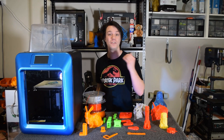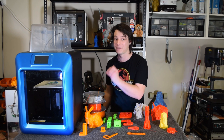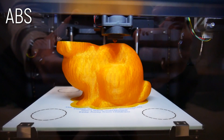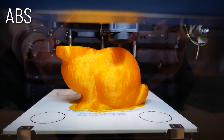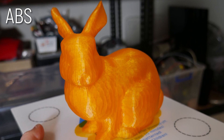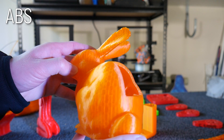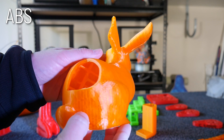Heating that bed to 200 degrees C does take quite a bit of time — like five minutes or so — but it does ABS really well. I print it with a brim for security but that just peels off the edge afterwards. You let it cool down slowly to avoid any warping post-print, and the ABS prints are so nice. I'm really happy with it.